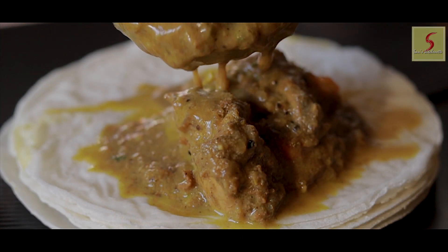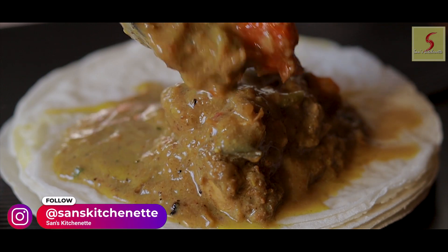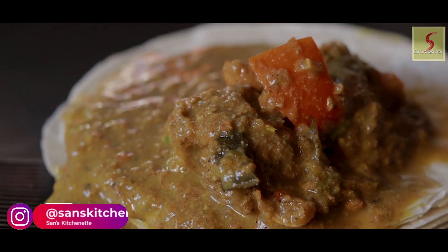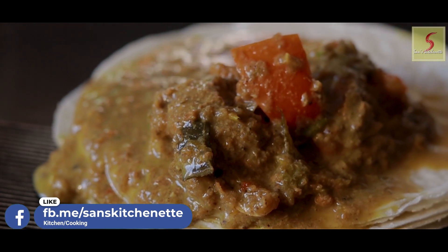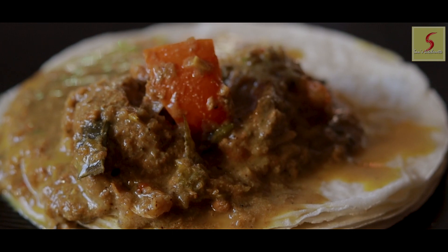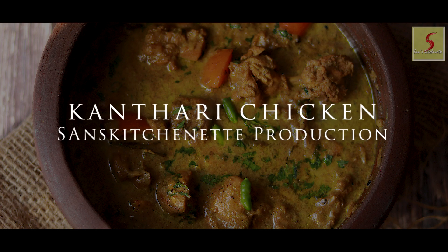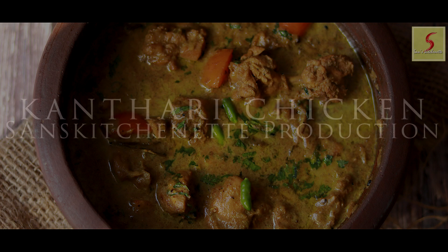Hello, welcome to Sans Kitchen Head. This is a special chicken — a kandari chicken. This is also a very tasty dish. If you put it in a small bowl, it's a curry. It is a good dish that is prepared.